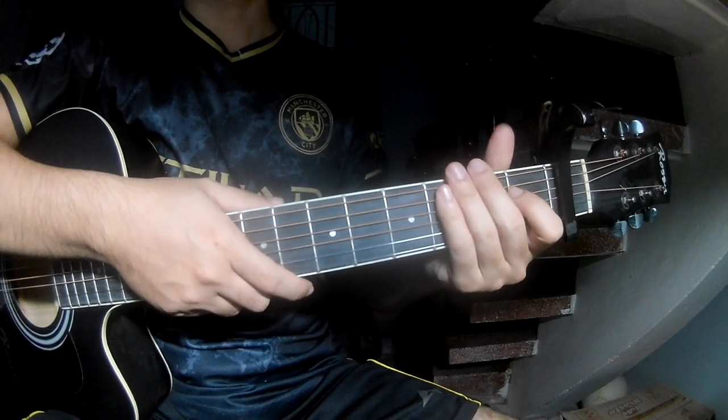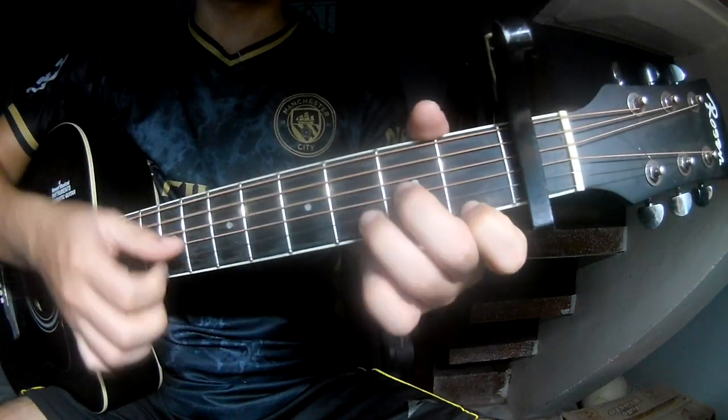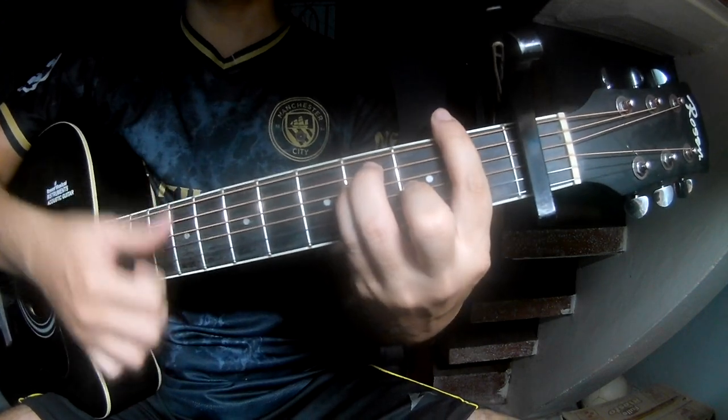The strumming pattern is the same way for the track. For the chorus it plays: down, down, up, up, down, down, down, down, down, up, down, down, down.